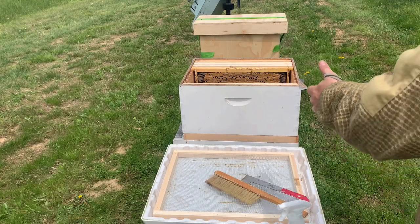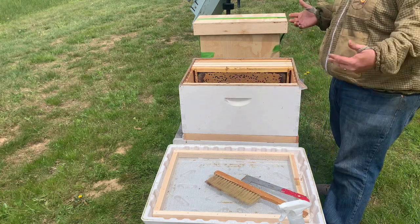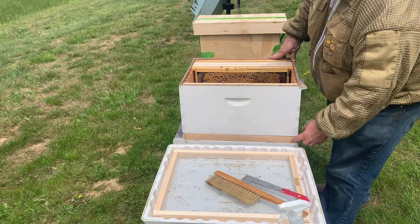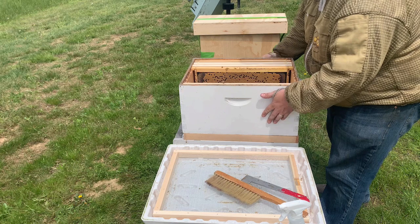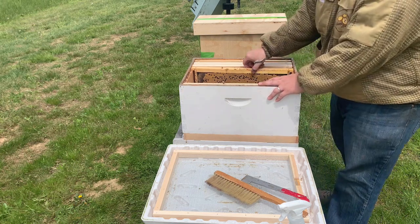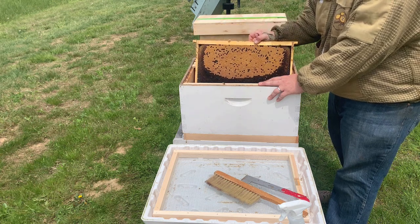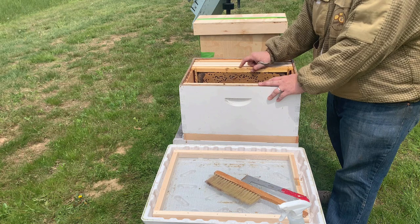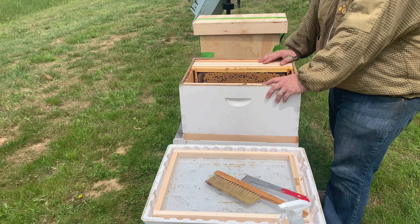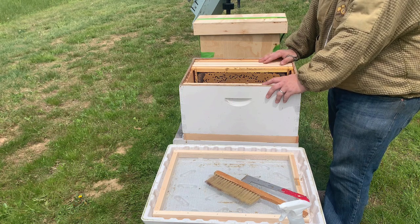Like with any colony, we've got our box set up. We use a setup that's unique to us — traditionally what we like to use is a screen bottom board, slatted rack, and a 10-frame deep. We've got five frames in here. We just pulled a frame of capped brood out of another strong colony a few minutes ago, shook all the bees off it. We don't want to mix the bees because they could battle the new queen that's in that swarm — we want to give them the opportunity to be content with the box they're moving into.